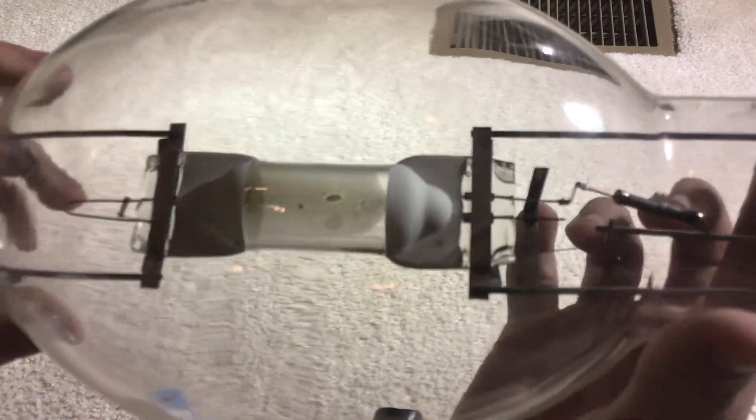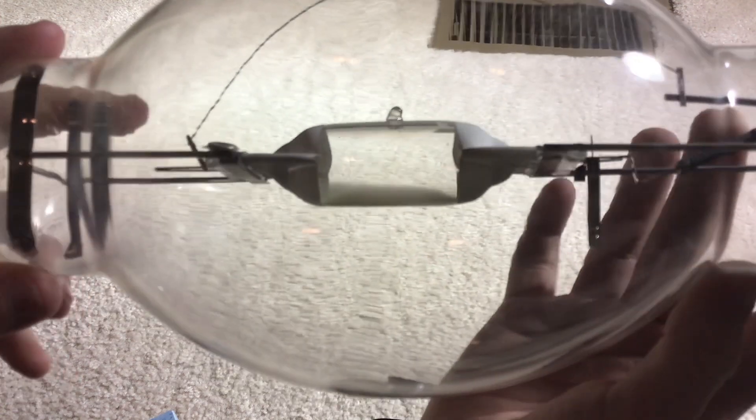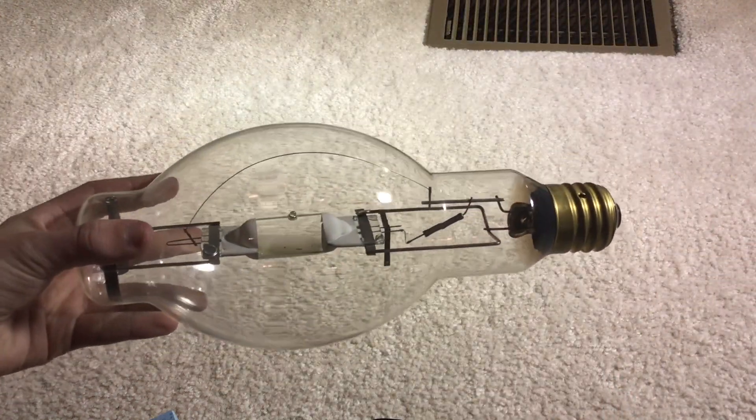And this thing is clean. As you can see, there's mercury condensed on it. And this is in the BT-37 shape.